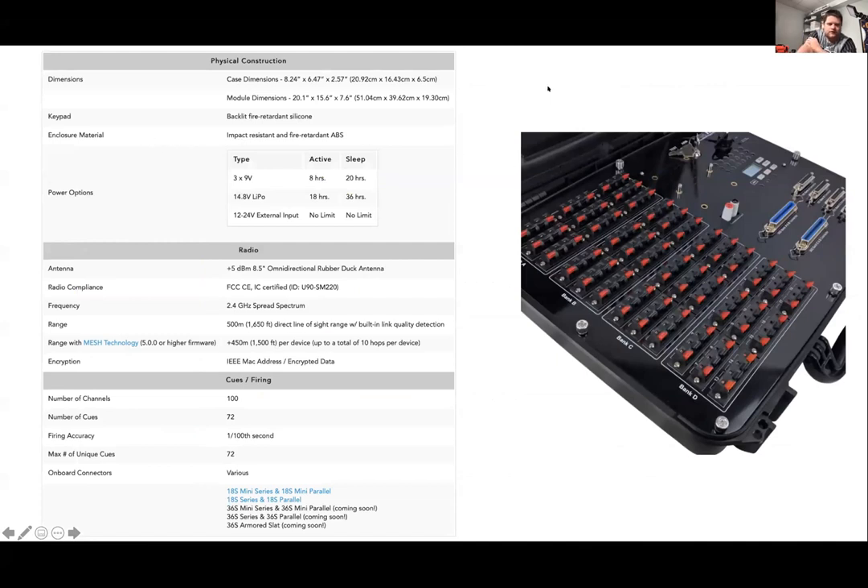And that's the 72 — same battery life: eight hours on active and 20 hours sleep, and then 18 and 36 hours for the lipo.